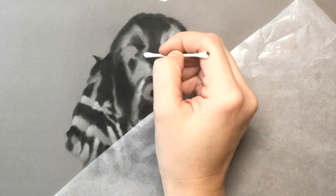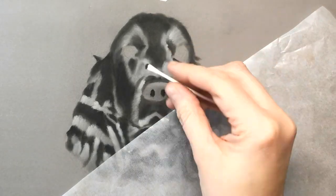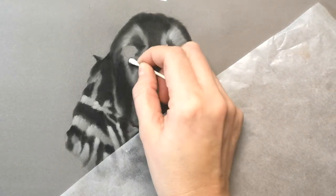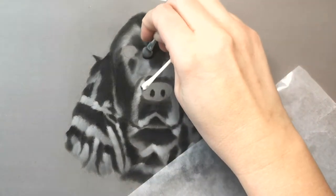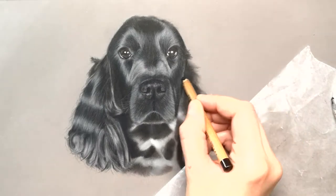The glassine paper stops smudging especially when you're using pastels, but it also stops the oils from your hand from going onto the paper as well. Pastel mat is quite unforgiving if you mark it, so you do have to be quite careful in the background to make sure there aren't any smudges.